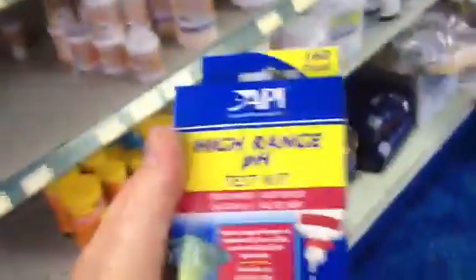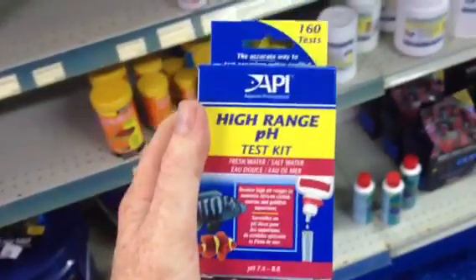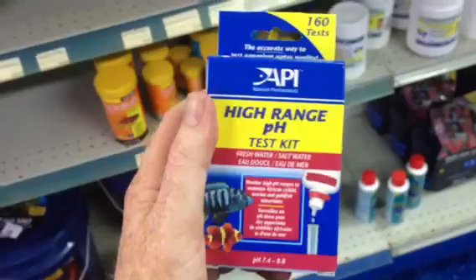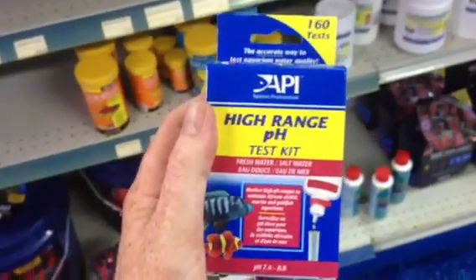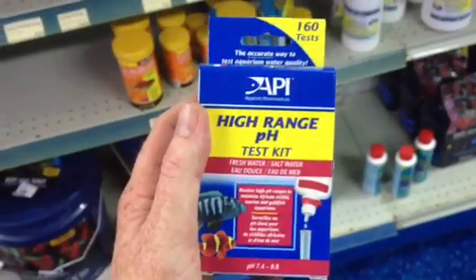Typically you're going to use a pH test kit. Depending on the fish that you've got, it might depend on the range of the pH kit you get.